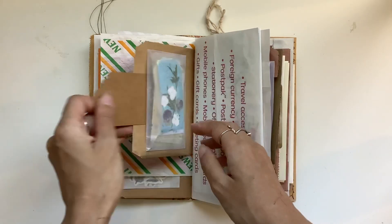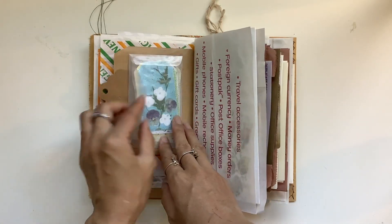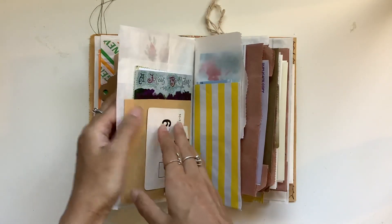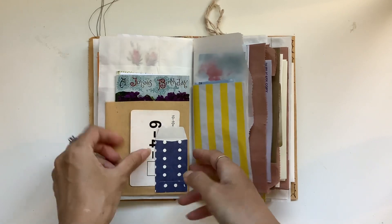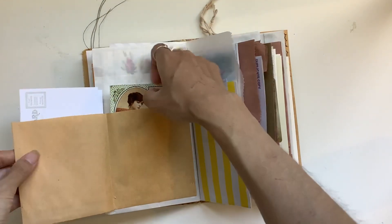Got a card in there, a tag, a whole bunch of tags from Kylie from Paper Daisy Journals. We've got more printables from Johanna Clough in there, so they fold out and can be like writing space — you can see there's some really pretty flowers there. There's a little tuck spot here with a flash card. It opens up and you've got some postcards in there and one here.